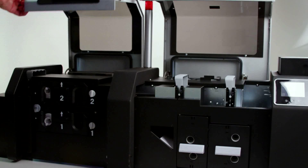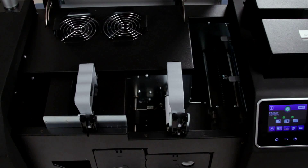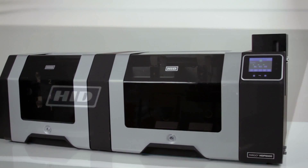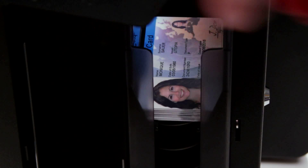Routine maintenance is simple. The printer opens wide for easy access to the entire card path. Rest easy as you complete your extended run issuance project — your operation is protected all day long. Printed cards stay locked inside.